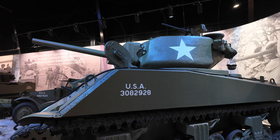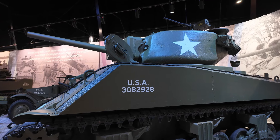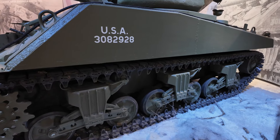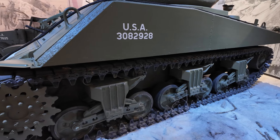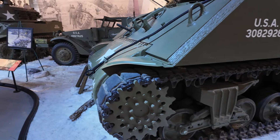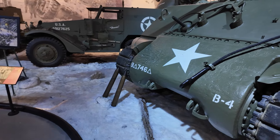The tank you're looking at is actually a veteran — this one actually saw action in World War Two. The turret mounts a 75 millimeter gun, and then it has a 30 millimeter machine gun in front, and then a 50 caliber machine gun on top near the turret, mounted on the turret.